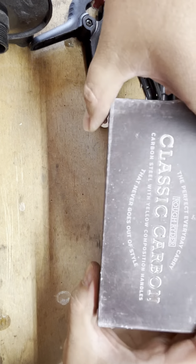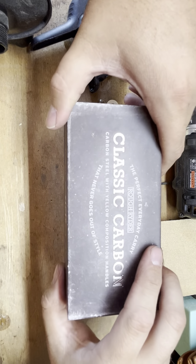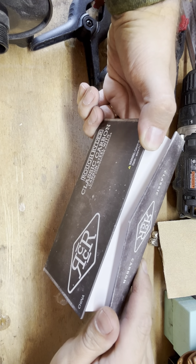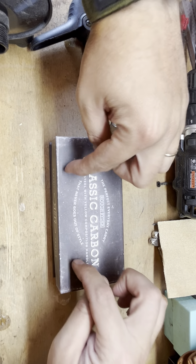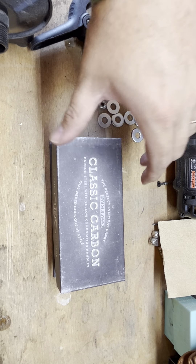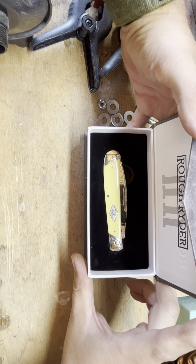Now I'm used to a Case knife coming in a small simple box, but Rough Rider has gone above and beyond with this box. It even comes with magnetic lid holders — I don't know what else to call it. Let's get a look at this thing; this is the way it comes.